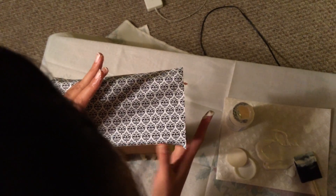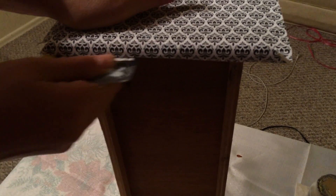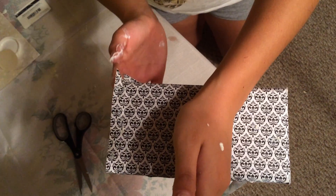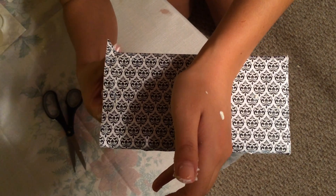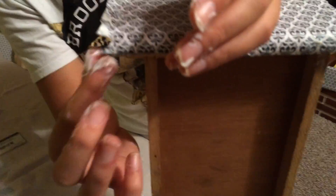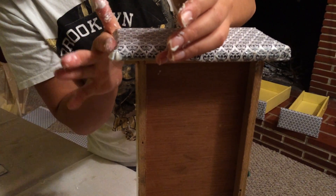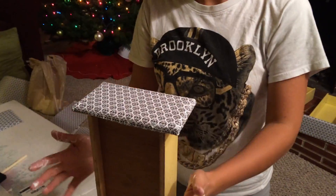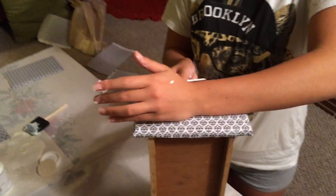Put the Mod Podge underneath and take your card to really scrape it down. It's okay if you get Mod Podge on top because we're going to go over it anyway — just really trying to seal it down. Take some Mod Podge on your finger, put it under the corner and tuck it. Do the same on the other side, tucking it back so you can fold the top piece down and fold the corner back over it facing the other way. Go back over it with the card to make sure it's really glued down.